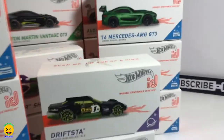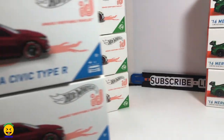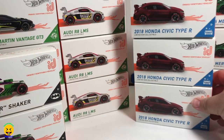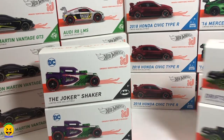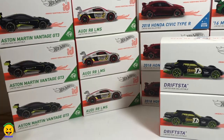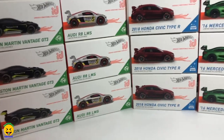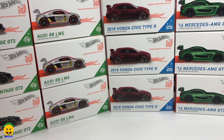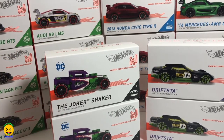Let's go ahead and get this organized and see what we got. That's why we got this case — this assortment is pretty cool. So you have the three Aston Martins, the three Audis, the three Honda Civics, and the three Mercedes. Happy that they just did two of the Drifsters — they're not that popular. But the popular one I think from this case is going to be the Joker Shaker.